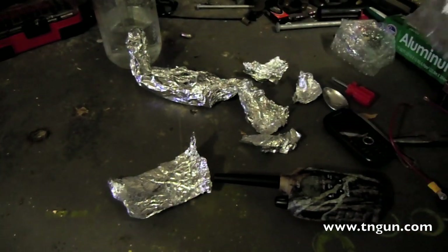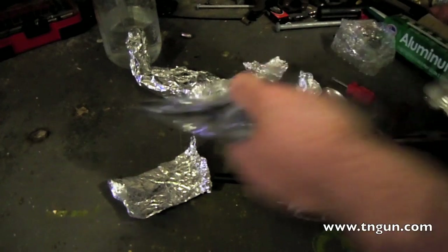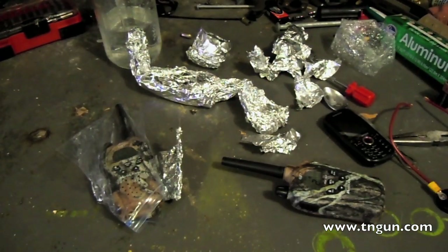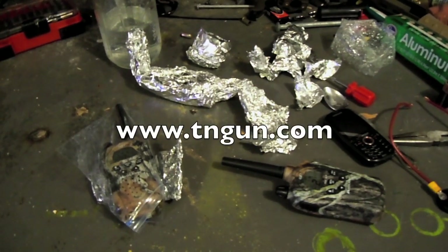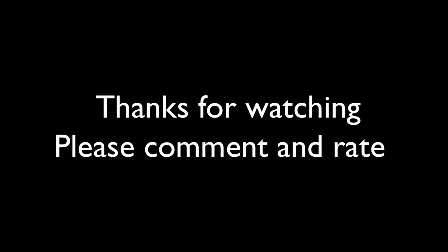It's at a much higher voltage, so this is a pretty good little Faraday cage. Aluminum foil does work. And until next time, you can catch us online at www.teangun.com. Thanks, see you next time.